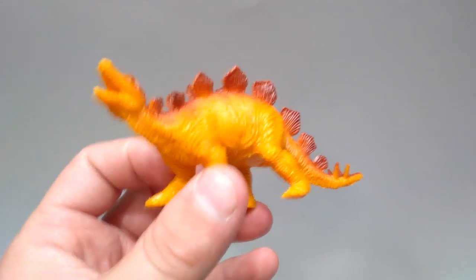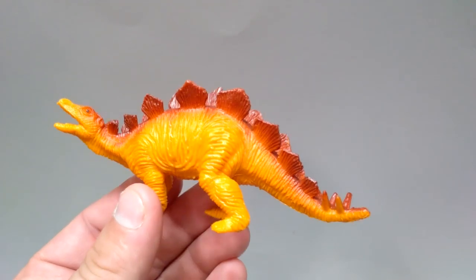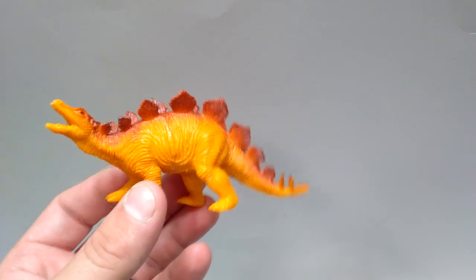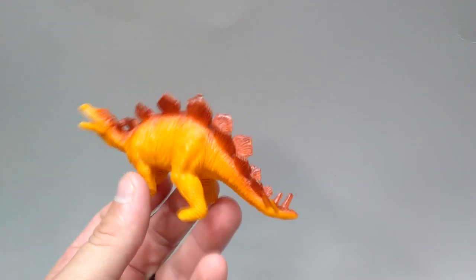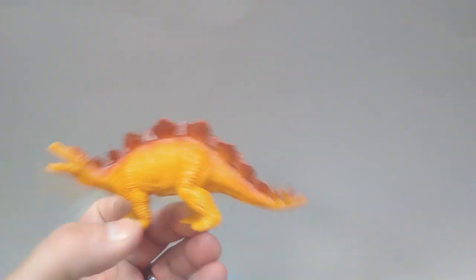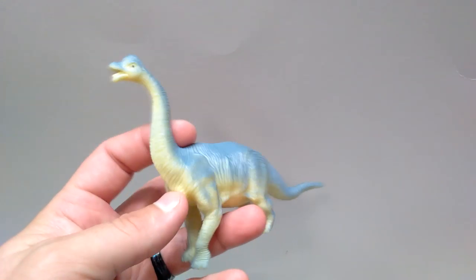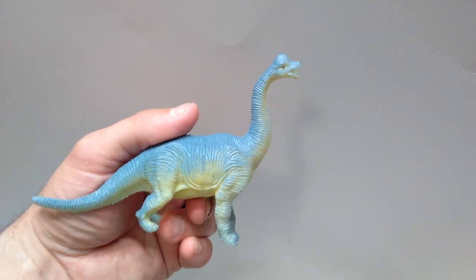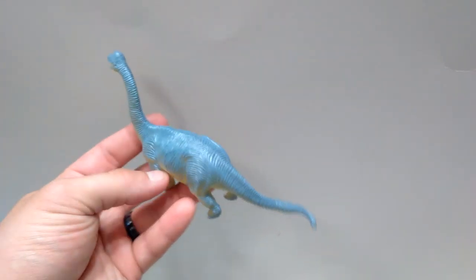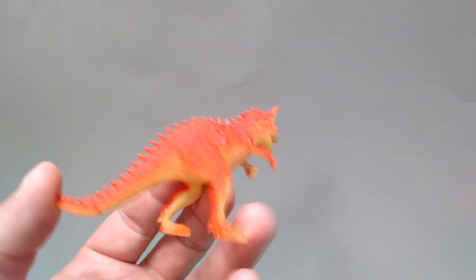Then you've got a very old school Stegosaurus — probably one of the worst figures of the bunch, but it has a very cool vintage feel. The detail overall is not very good, it's very basic, and the sculpt is incredibly old school and not remotely accurate, but it's still somewhat fun. You also get a similar type of figure with this Brachiosaurus, which I think is also really bad — probably the poorest figure of the bunch, rating in the same area as that Stegosaurus.